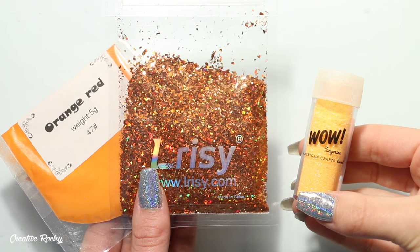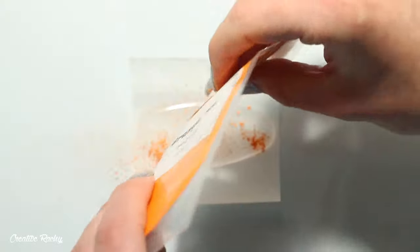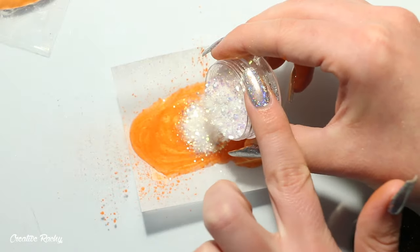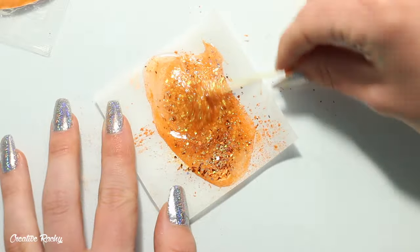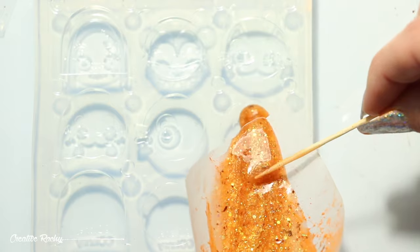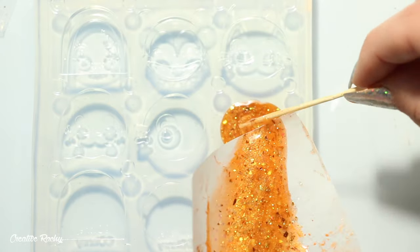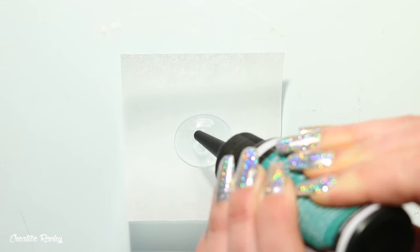Next we have the pumpkin. These are the pigments and glitters I decided to go with, plus the UV color changing glitter that came in the box. Again I started off by pouring in the pigment and mixing it all together before adding all my glitters and making sure they were evenly spread throughout the resin.